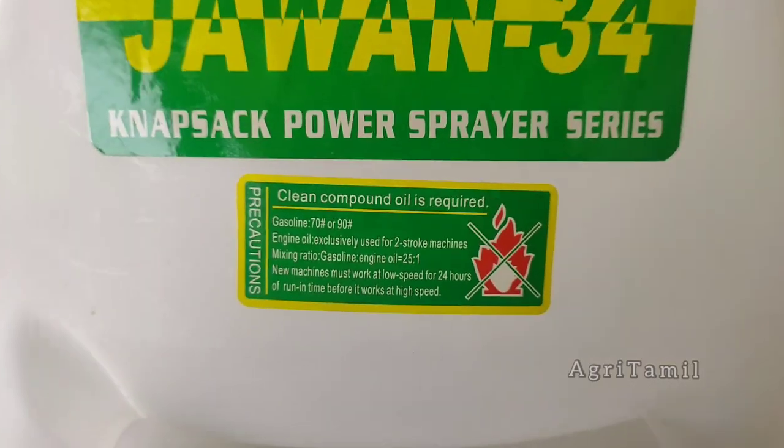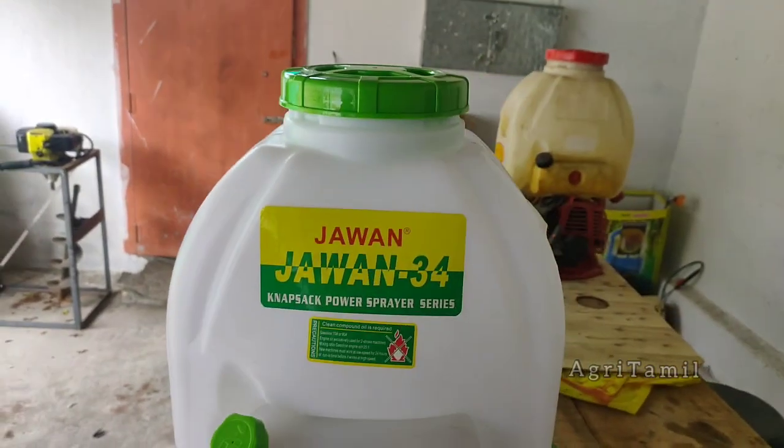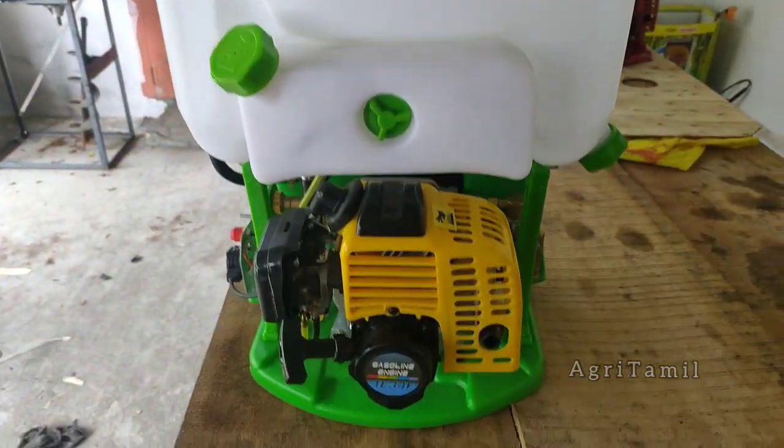Hello, my name is AgriThamil Channel. I'm going to talk about my topic today. The power sprayer maintenance — it's a 2-stroke power sprayer.